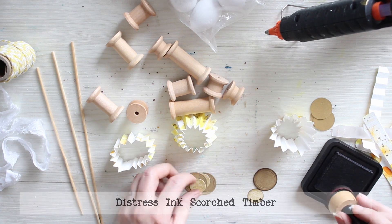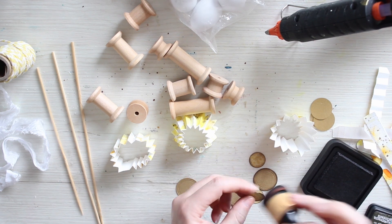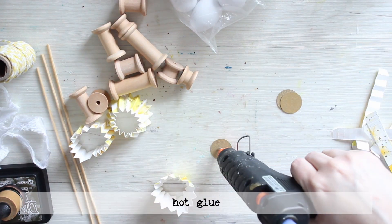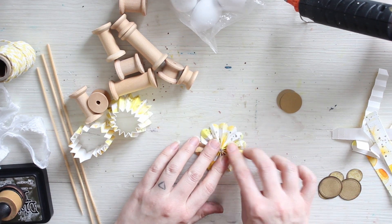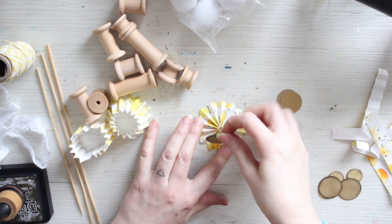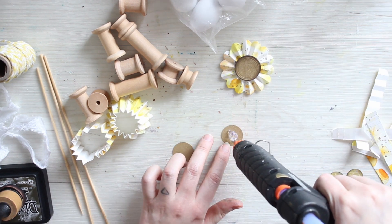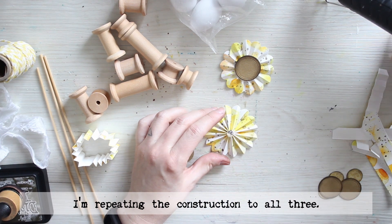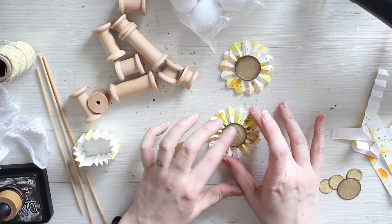First I made the rosettes. I used the paper I created while doing the Easter card earlier this month and cut that into strips using a thinlits die set. I was pondering between using solid color paper for the rosettes and patterned ones, and then opted for this self-made version. Now I'm inking the elements a little bit and then constructing the rosettes, using hot glue because I need a fast drying adhesive.